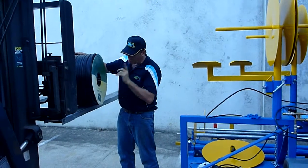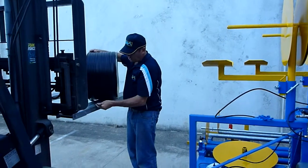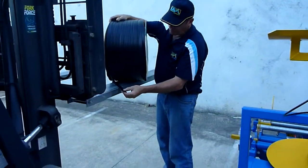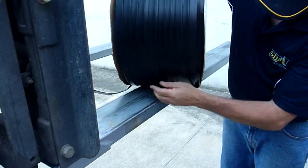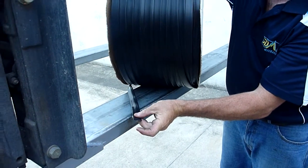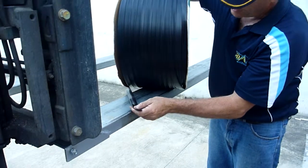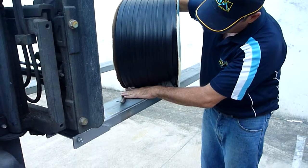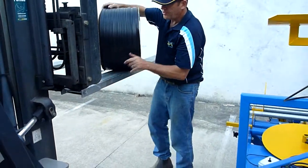Most importantly, ensure that the direction of the tea tape protrudes from the bottom of the roll and points towards the tractor when you load it onto the tea tape holder. So the tube from the bottom of the roll should be pointing towards the tractor.